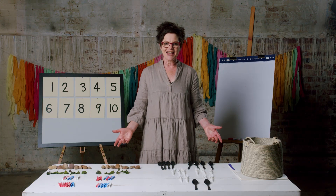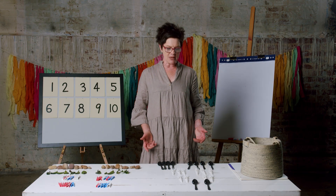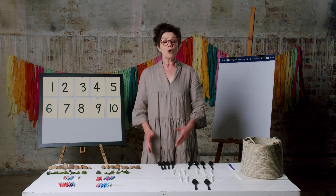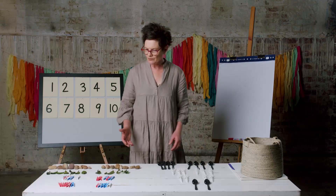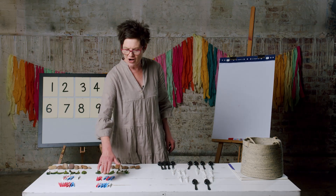Welcome back! How does your collection look? Here are my doubles. Remember we finished with four and four, or double four is eight. I hope yours looks similar. Let's try our next lot of doubles.